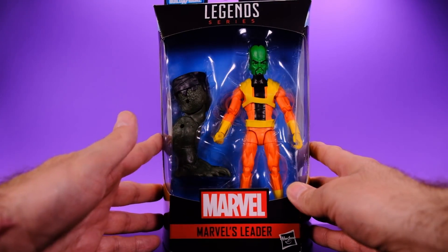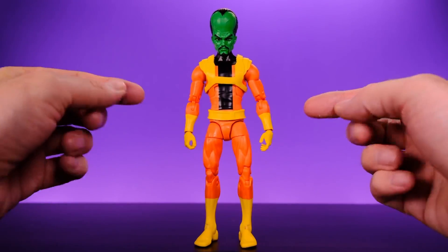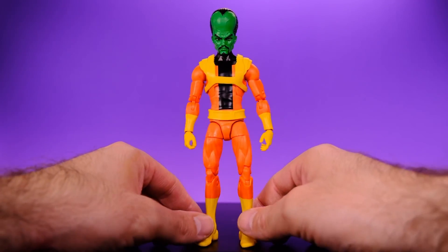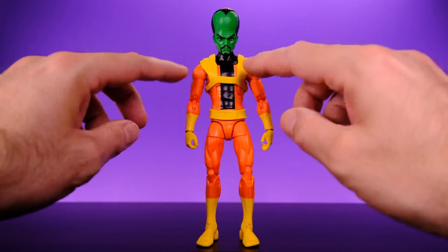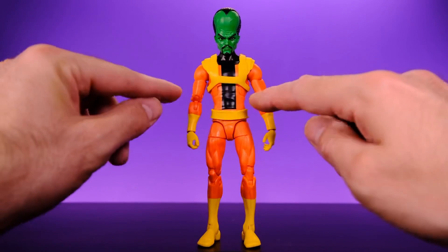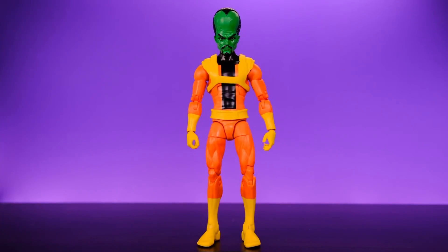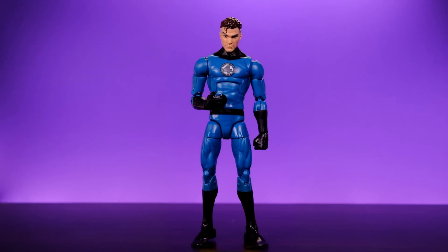Here we have the Leader right out of the packaging and I think this guy looks really good. I like the costume design they went with, the paint applications are very well done — there are a couple of minor imperfections but nothing major, for the most part everything is sharp and looks very clean. This is a body we've seen before — it's the same body used on the Mr. Fantastic figure — and I think it works really well for less muscular, smart thinking-type characters.